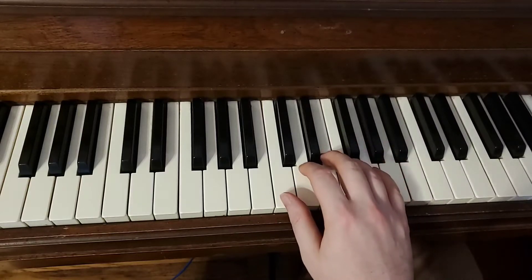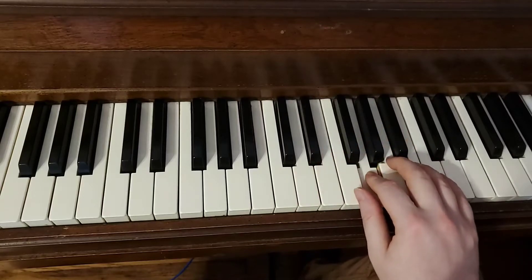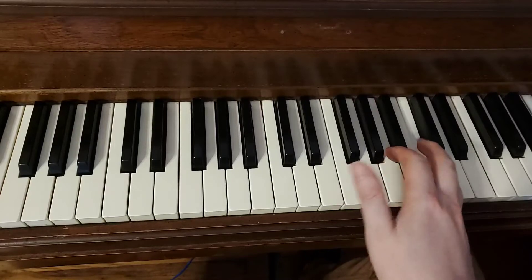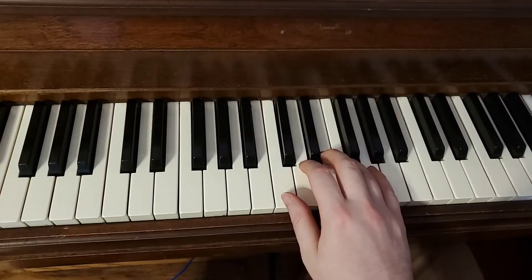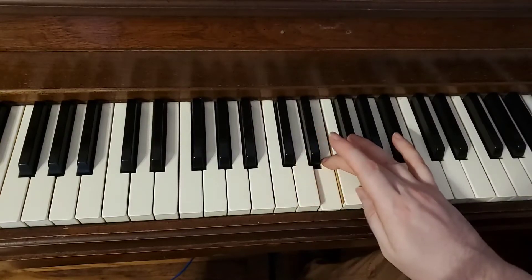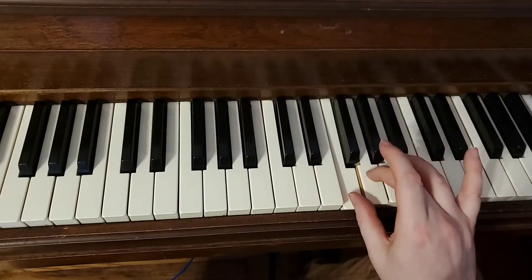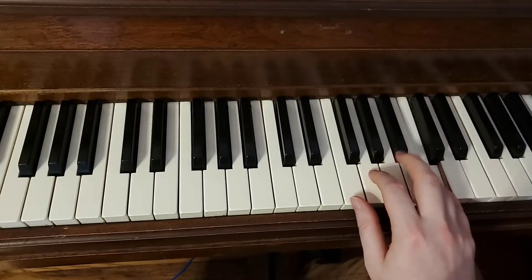I'll do it one more time a little faster. Here's my thumb, other fingers up. One good way to think about it is to say the finger numbers as you go. I'll do that one time with you, nice and slow: 1, 2, 3. Now here comes 1 again — it's sliding. 1, 2. And be careful there, sometimes people do 3, but it's 2, 3, 4.